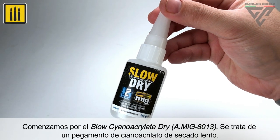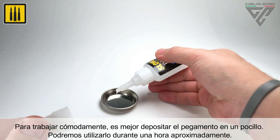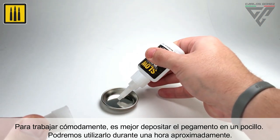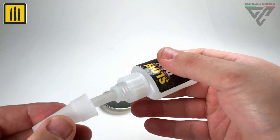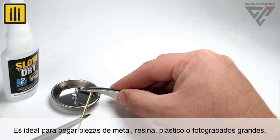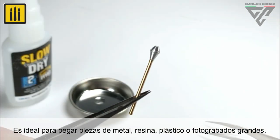Beginning with slow-dry cyanoacrylate, which provides more working time. You can work comfortably by placing the glue in a pallet well, where it can be used for about one hour. Slow-dry cyanoacrylate is ideal for gluing metal, resin, plastic, or large photo-etched parts.